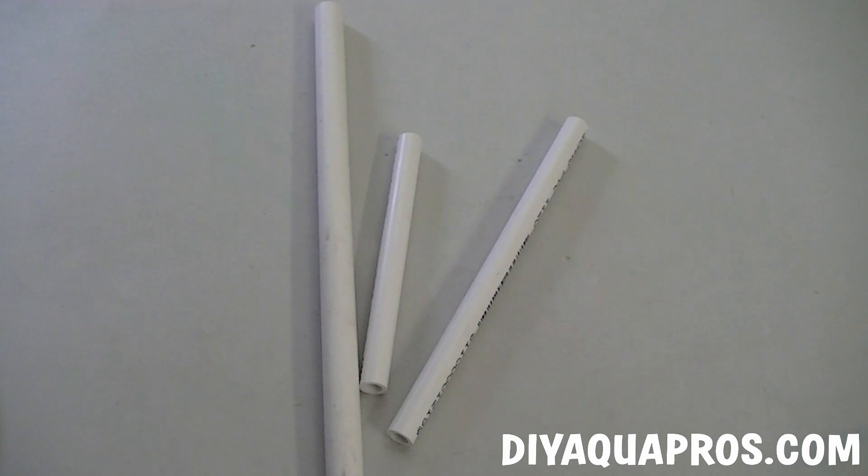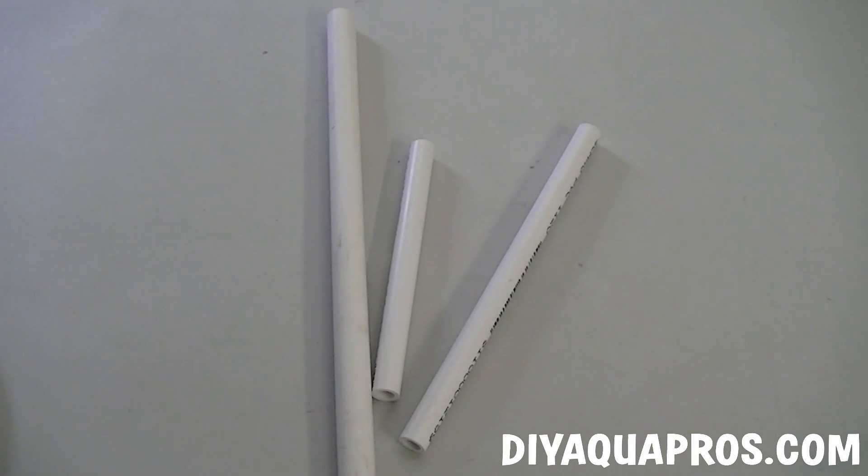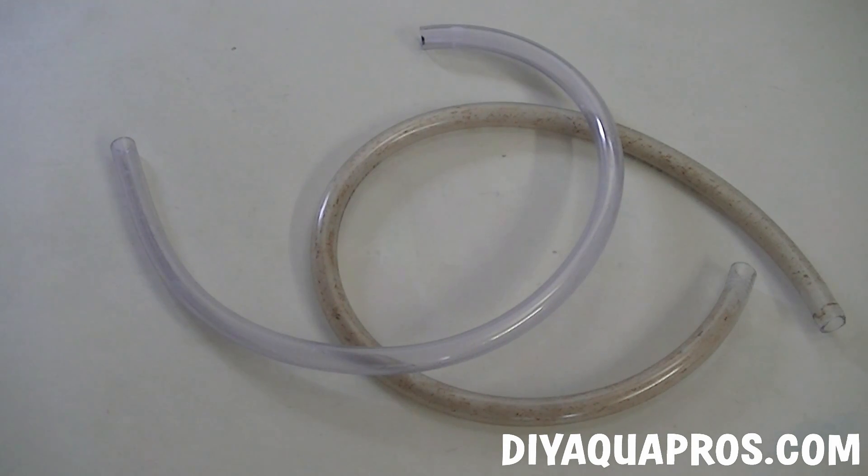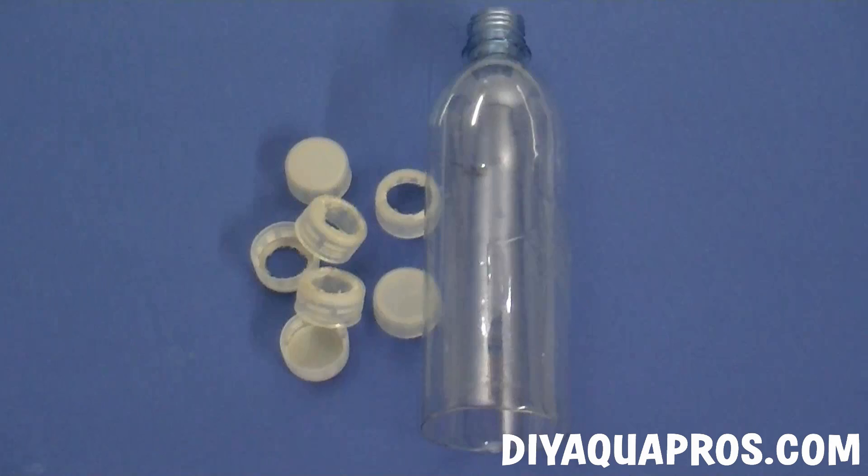To make our own bio-media, we're going to reuse some pieces of PVC pipe we used to make an overflow and a spray bar. We're also going to use some old vinyl tubing that used to connect our canister filter to our custom input and output. Last, we're going to take advantage of using caps we have left over from projects which included using bottles. All of these different types of plastic have decent surface area, which will provide our nitrifying bacteria with enough space to grow and populate our filter.